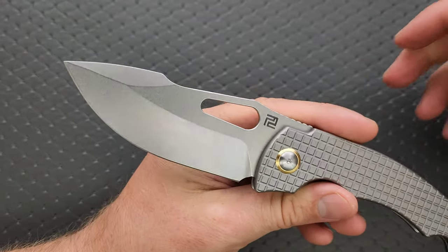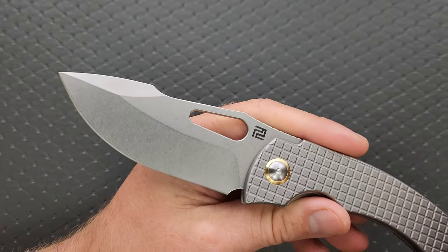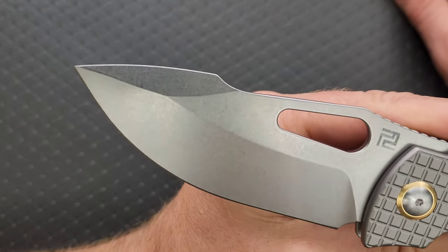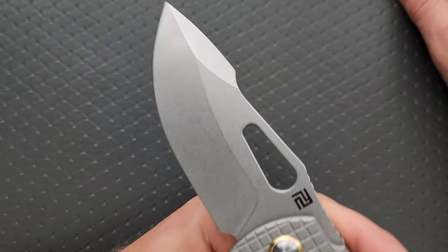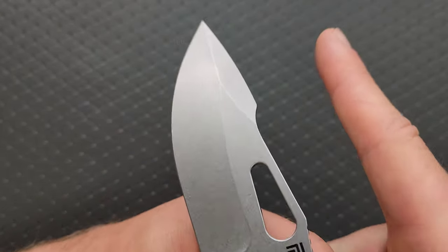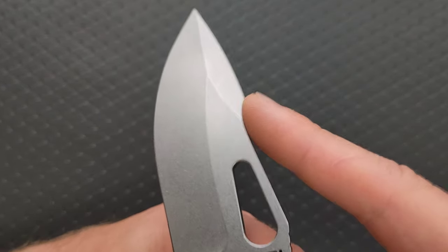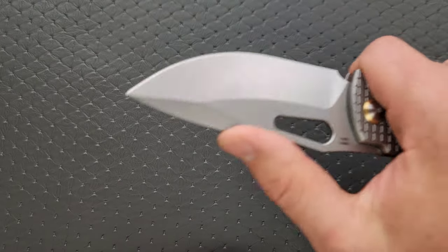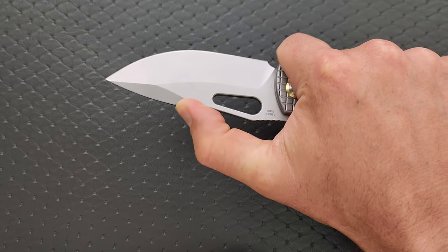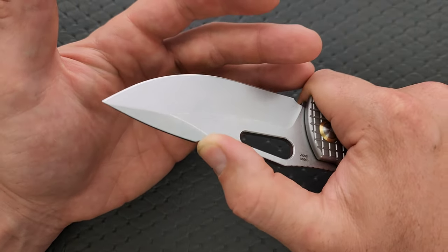We have a tumbled finish on the blade that looks really good. We have sort of a harpoon — it's almost like a dipped harpoon. Normally we see the spine go straight and then the harpoon notch on the swedge comes up, but this actually dips down and then comes up into the harpoon notch, which is really nice. This is a really great position for your thumb, with plenty of lock-in if you need to do some fine detail work.